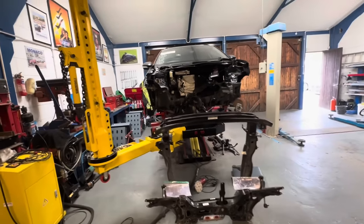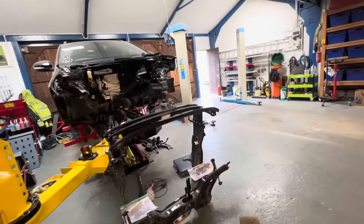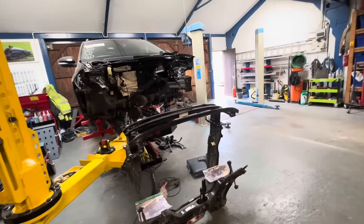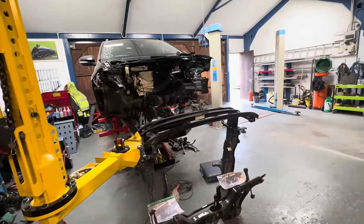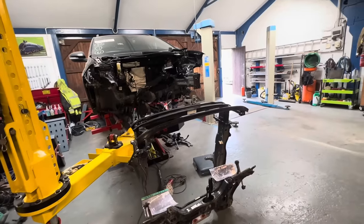Welcome back to the channel and a new video, straight back on the Taigo, Tiago, whatever you'd like to call it - the Volkswagen. I certainly got it wrong quite a few times and people trying to explain by just spelling it right.